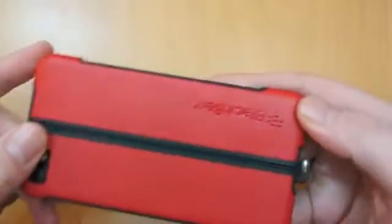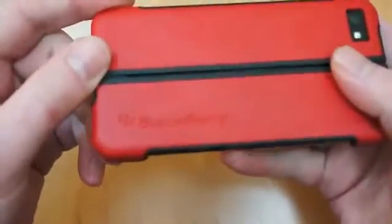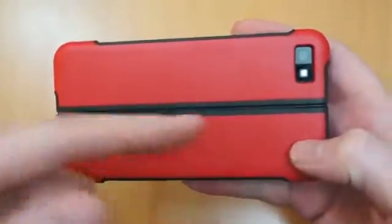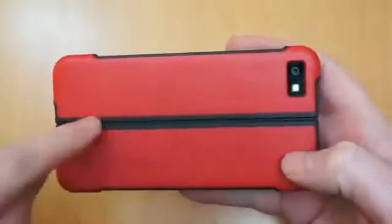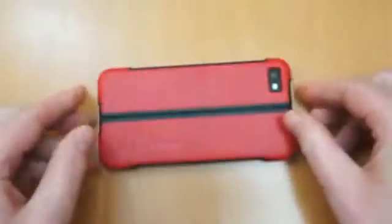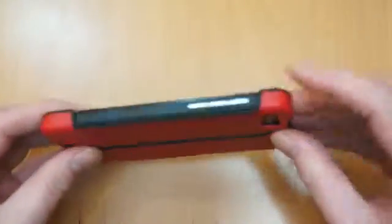I'll just flip that back over and give you another quick look around. You can see there you've got the BlackBerry logo embossed on it. On the red one there's a black stripe — it's black on all of them; obviously the same colour on the black one, and the white one also has that black running down. On the front you have got a decent lip, so if it does land face down you are still going to get protection.